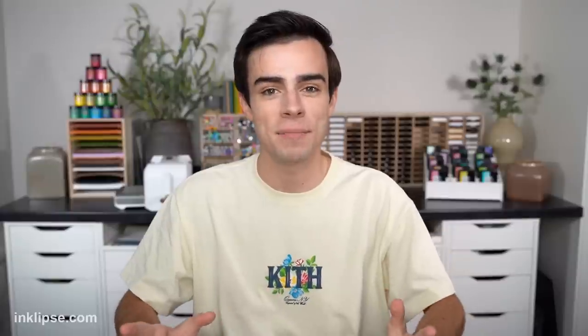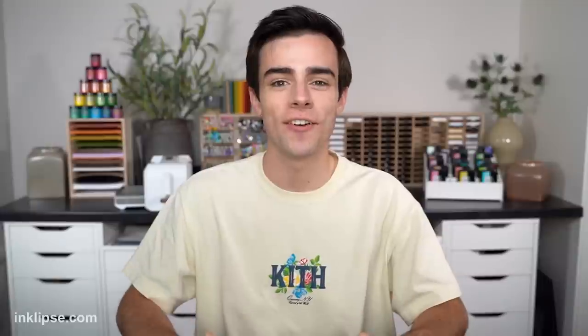Hey friends, it's Simon Hurley and welcome to another video. I've shared a lot of stamping foam techniques, but I haven't shared using them with embossing folders. So today we're going to cover a couple different techniques using stamping foam and embossing folders to create beautiful cards.